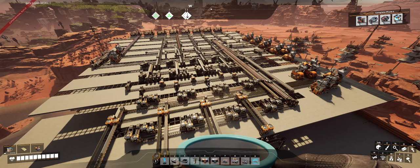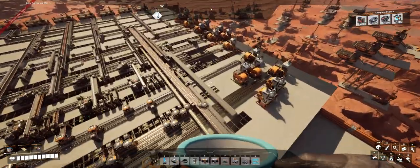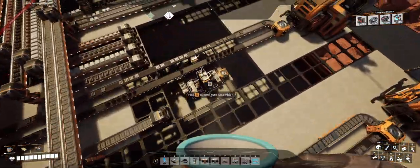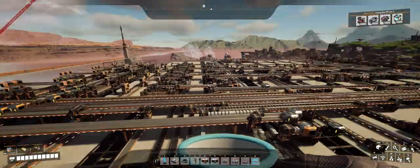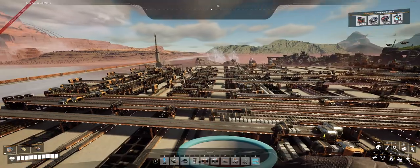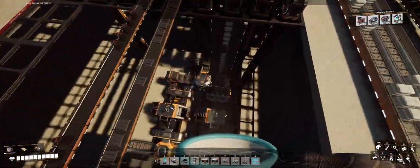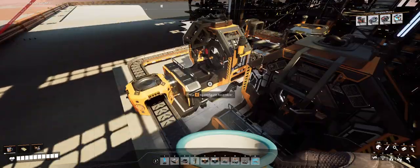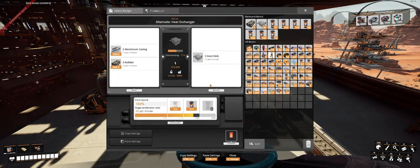The next bit of work for this particular nuclear facility is important but small. We need 36 heat sinks per minute — not on the grand scale of the iron area or anything. Just one little thing. I came down here and placed things quickly, so we have two assemblers making heat sinks.